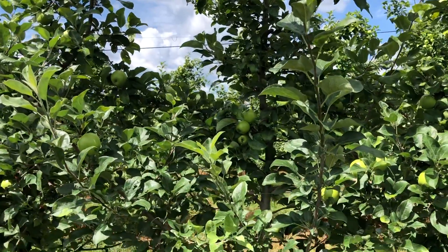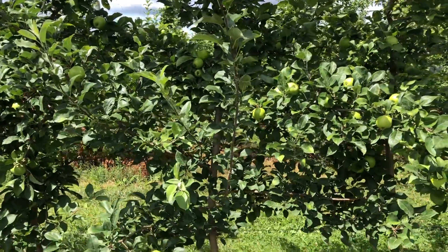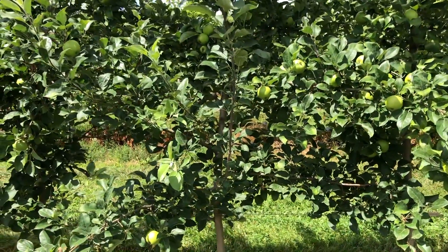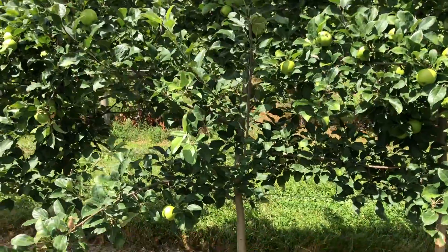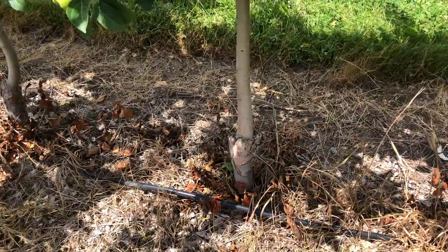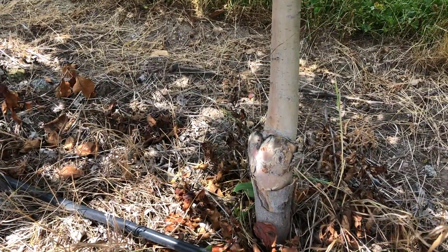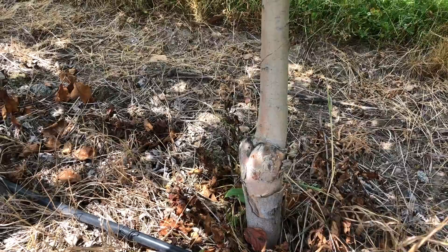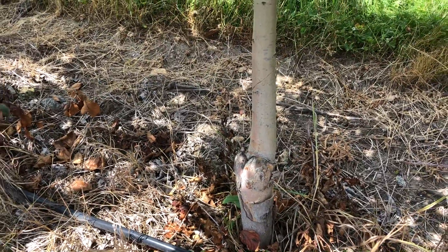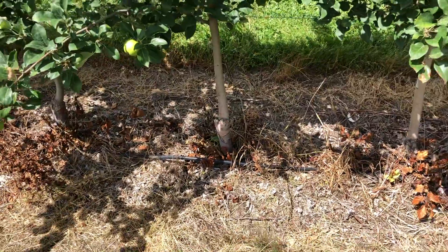One thing to remember about these Geneva rootstocks is they're resistant to fire blight — the rootstock itself is quite resistant to fire blight, which is a nice advantage. In general they also don't form burr knots. There's some flaking of the bark, but overall they're less susceptible to dogwood borer than the Malling rootstocks such as M9 or M26.